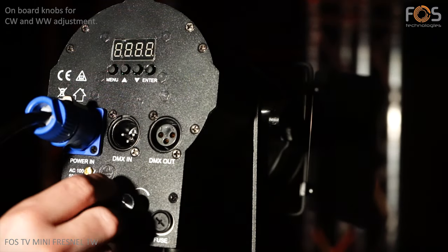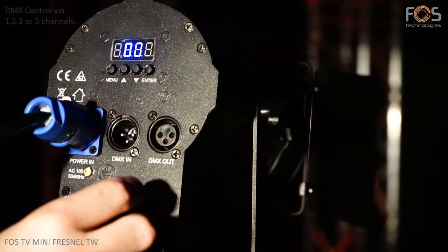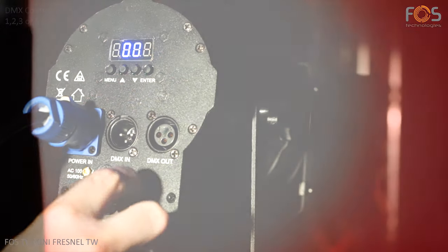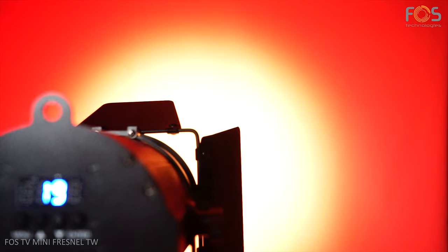The LED can be tuned via DMX, or from the two knobs on the back panel of the projector. Dimming is linear, from 0 to 100%, with adjustable dimmer speed via the options menu.